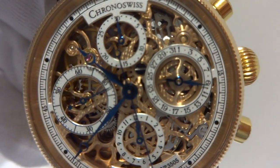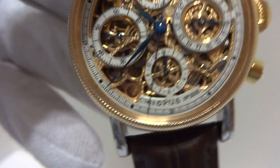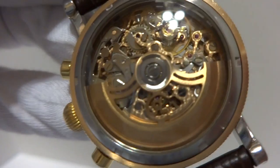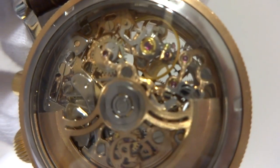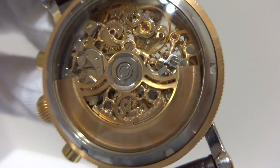You have your date to the right and then you have your time movement seconds to the left. The back is also skeletonized so you can watch everything work. It's just an absolutely stunning and gorgeous watch.